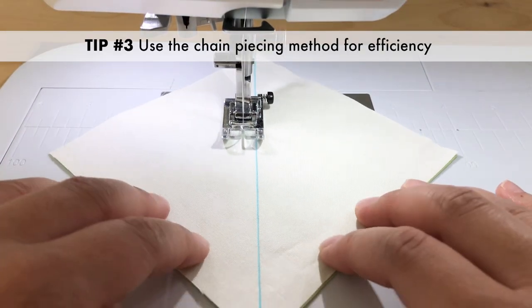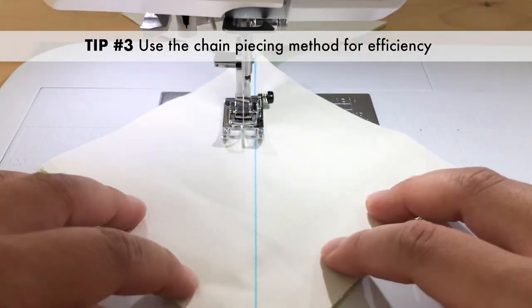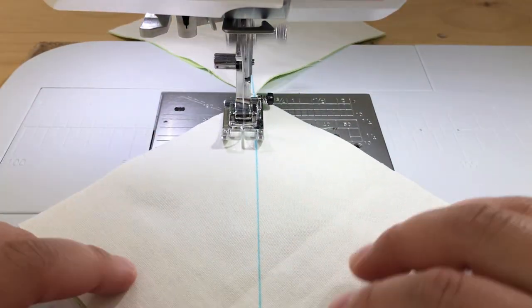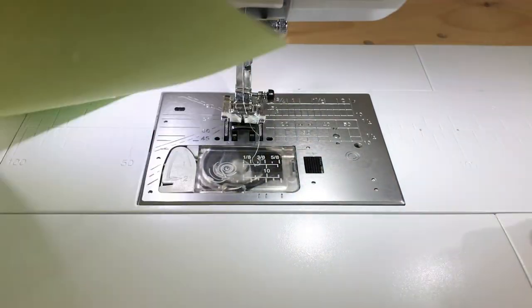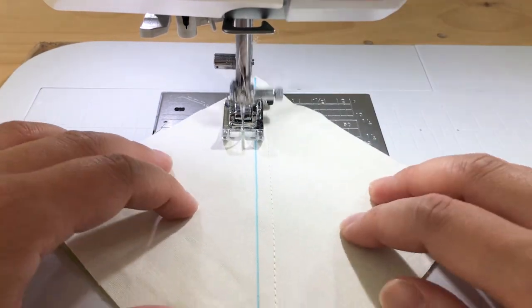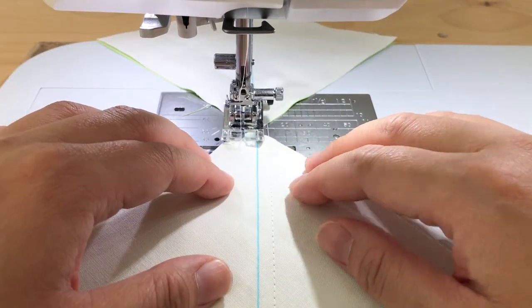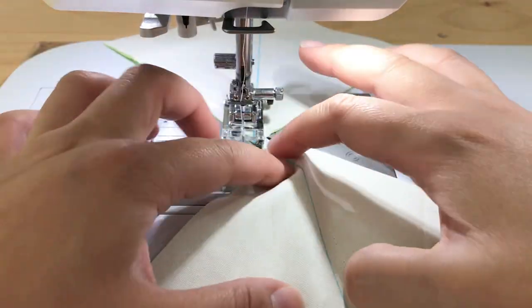Tip number three: chain piecing. Sewing multiple blocks without breaking the thread is a technique called chain piecing. Like an assembly line, sew a quarter inch seam on one side of the diagonal lines of your paired up squares, one after the other. When one side is done, you can either snip the chain, or just continue sewing a quarter inch seam on the other side of the diagonal lines. This is a quick and efficient method for making all of your HSTs in one sitting.